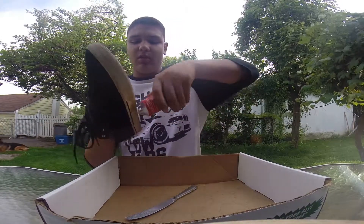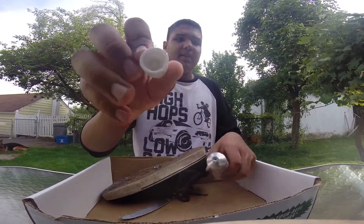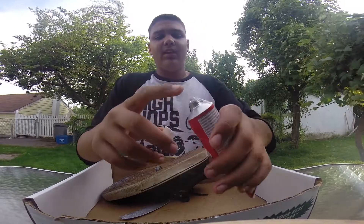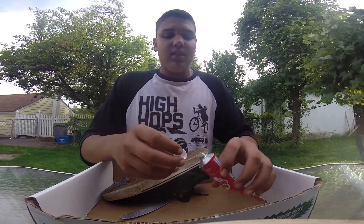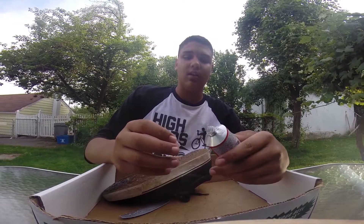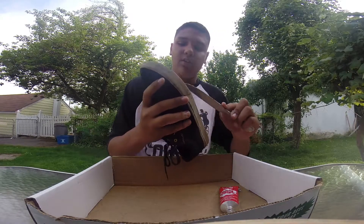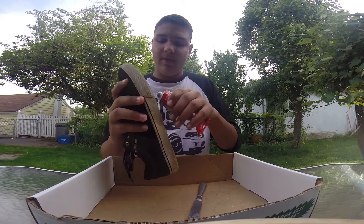Also for your shoe goo, on the cap I would recommend putting tin foil or some kind of thin metal on it, because if the gooey stuff sticks onto the cap, it's going to be impossible to get the cap off. I really mean impossible — there's going to be no way you can take the cap off and you'll just have to spend another nine dollars or however much it costs.